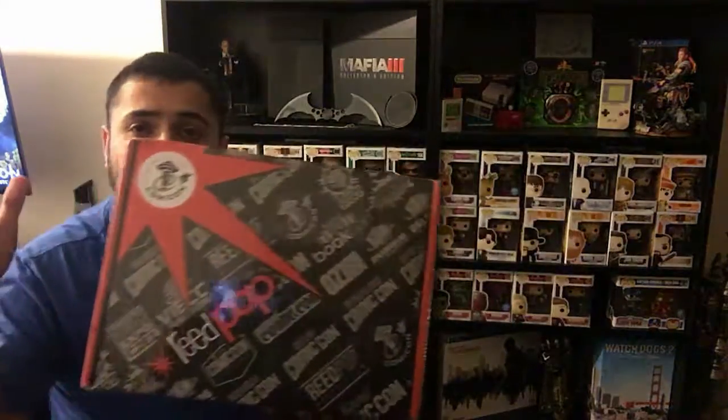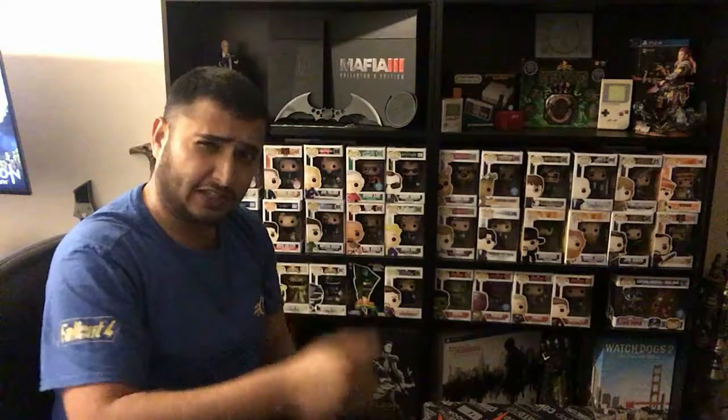Hey guys, welcome to another Wildboriginals video. My name is Wahab and today we're going to be unboxing the Emerald City Comic-Con NerdBlock Read Pop. NerdBlock sent me an email about this box that was available for pre-order, so I ordered one quite a while back. I think the event only happened a couple of weeks ago and they finally sent this out. I believe it was about £40 including postage and packaging, but I will put the pricing details in the description below.